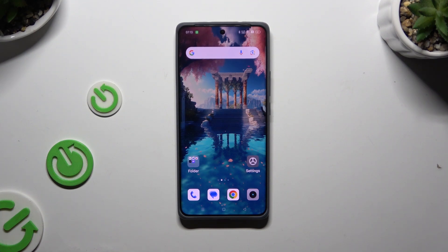In front of me is the Realme GT60, and today I would like to show you how you can set up screen lock.